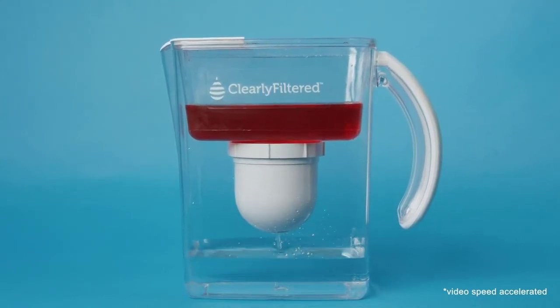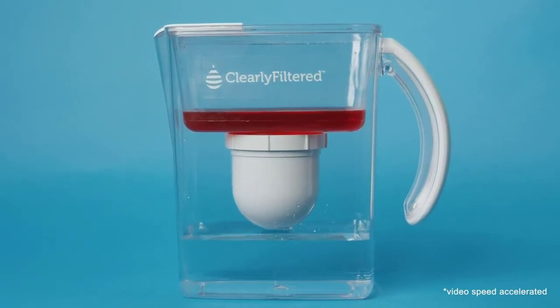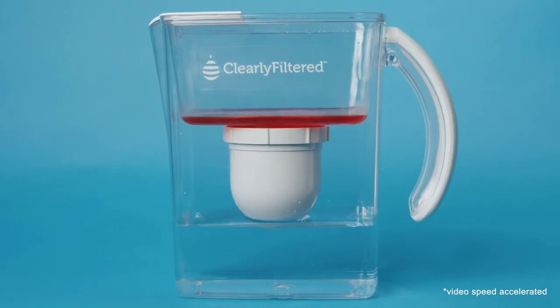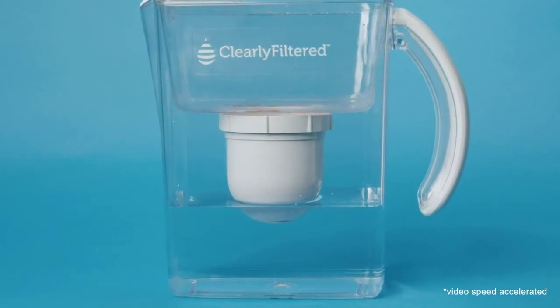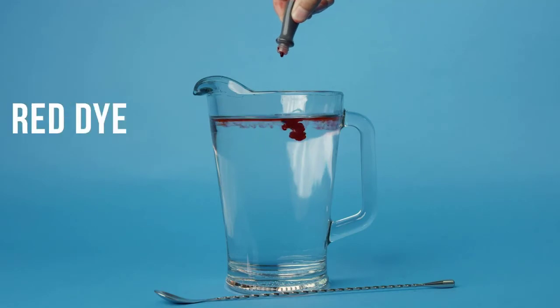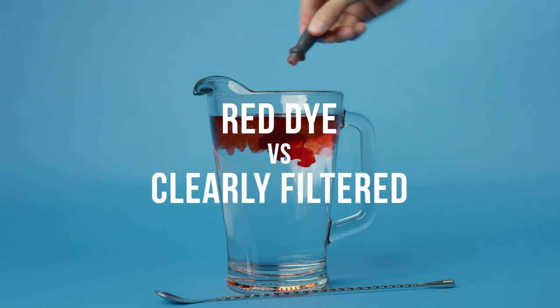This filter truly does its job, removing with up to 98% efficiency everything from fluoride, lead, microplastics, and bacteria to chlorine, pharmaceuticals, BPA, VOCs, mercury, and arsenic. It covers all of the most common contaminants in tap water, filtering out over 230 contaminants in total.